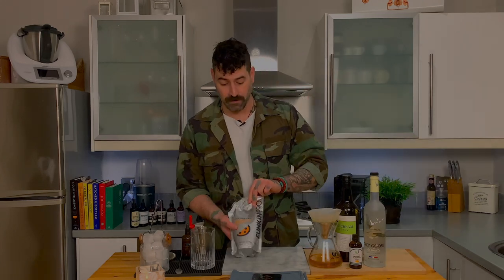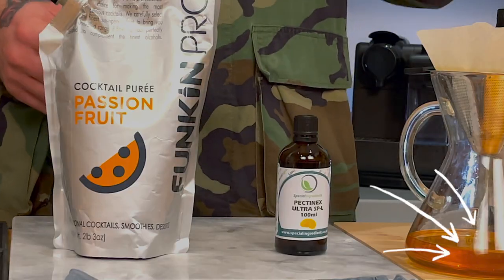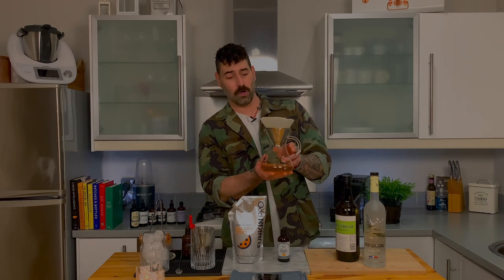Before we start making the cocktail, the first ingredient we need to make is our clarified passion fruit puree. All you need is a passion fruit puree — I've gone with Funkin here, but you don't have to use the same brand — and a speciality ingredient called Pectinex. This is a speciality enzyme which breaks down pectin normally found in fruit, enabling us once filtering to hold back all the fibres and textures normally found in purees and fruit juices, giving us an uber lush and full-flavoured clarified juice.